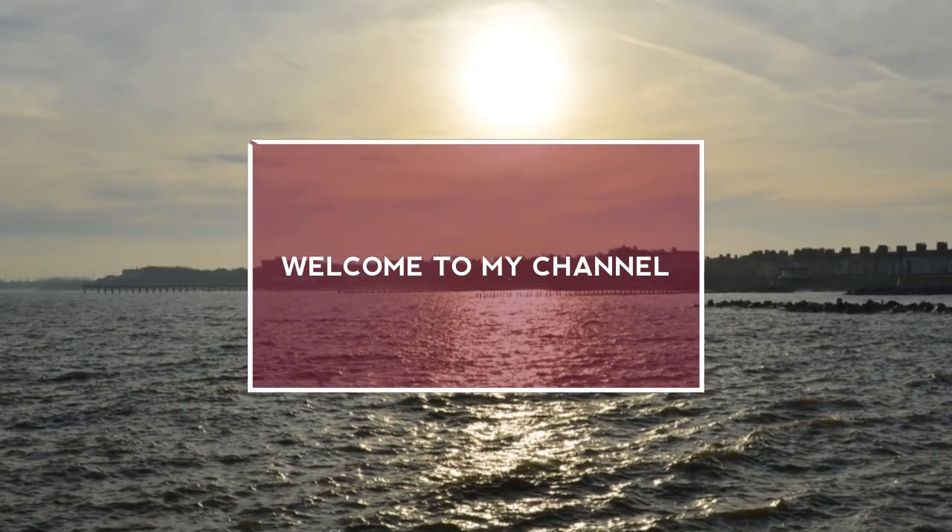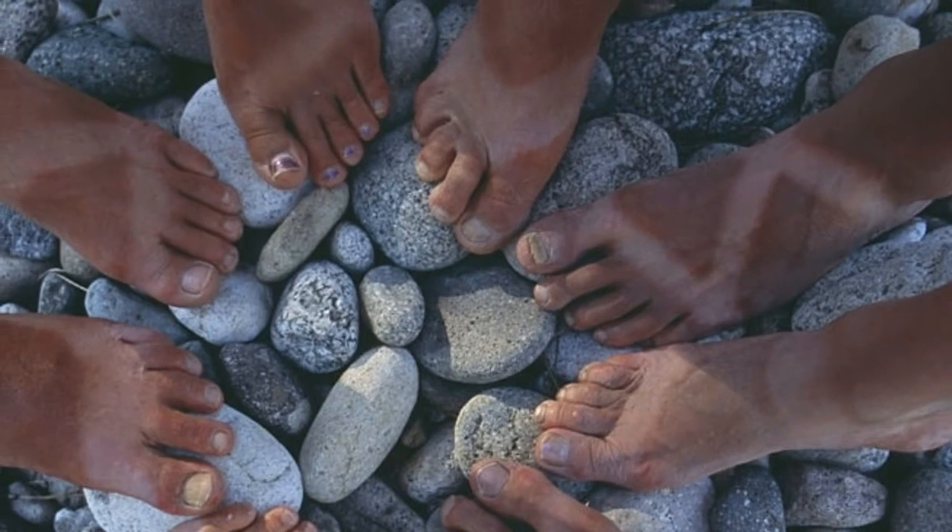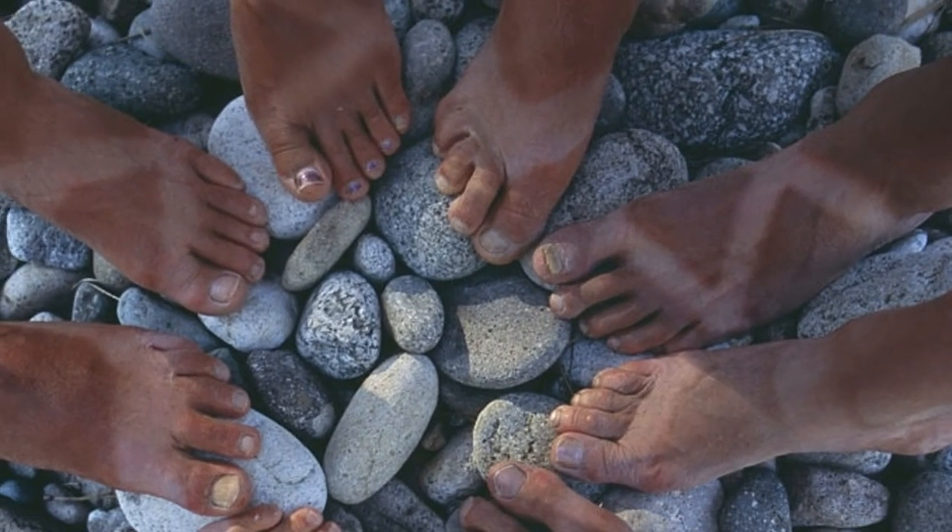Hi guys, welcome to my channel. Today I am going to show you how to remove suntan easily.